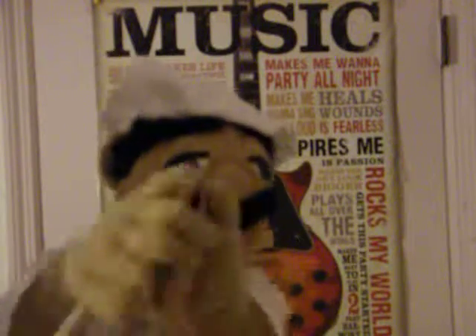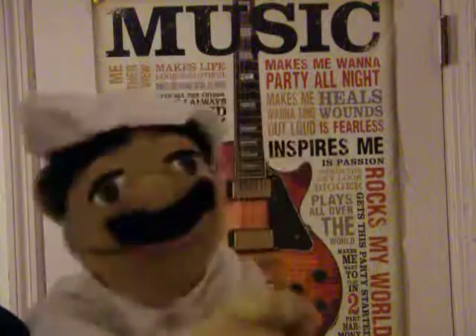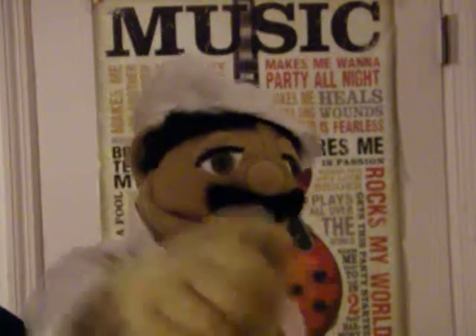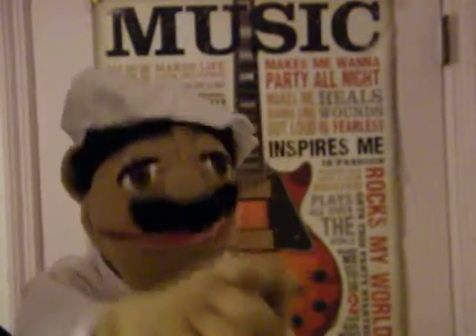Okay, I'm almost done with it. It's going to take like five more minutes. I'm going to count backwards: four, three, two, one — and the Baltoli pasta is done!